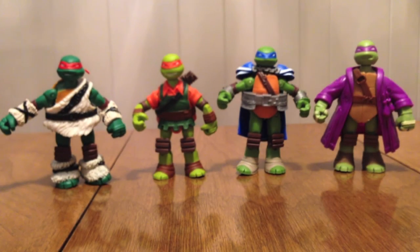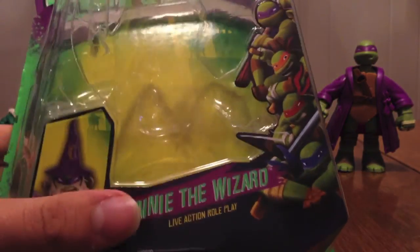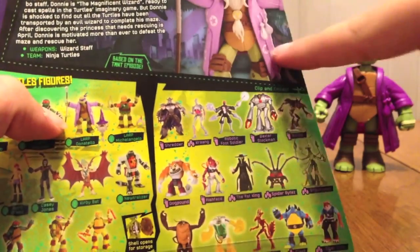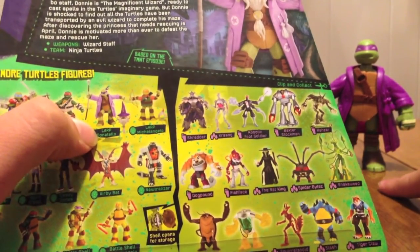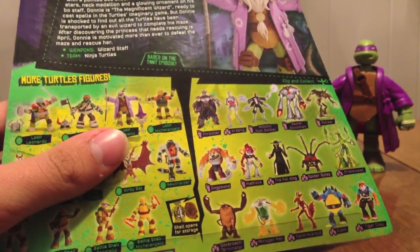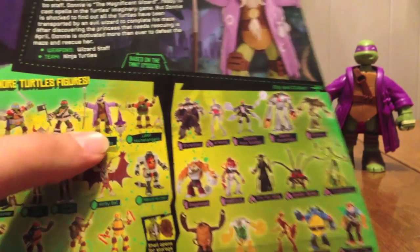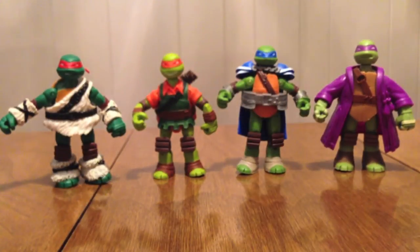And finally, Donnie the Wizard. There he is with his beard and hat. You can see his cloak looks a little different than on the packaging — the stuff is a little more painted on the packaging — but that's kind of what happens when they go from concept to reality; stuff changes a little bit. He's got his wizard staff. So let's go ahead and move on to the figures.